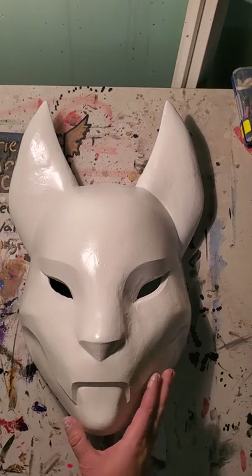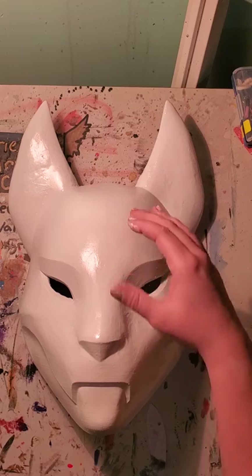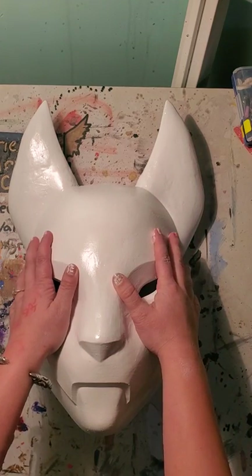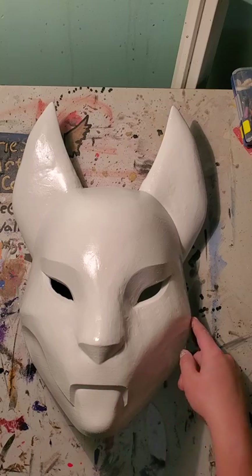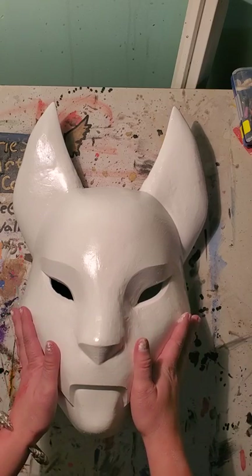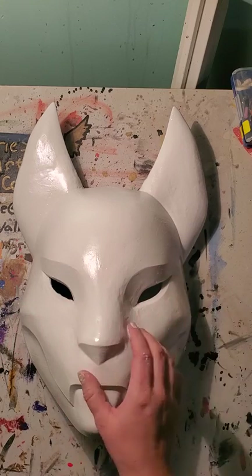Now, some of it's 3D printed and some of it's hand done because I had to print it in sections since it was so big — it's absolutely massive. I had to cut it off right where the ears are and along the mouth, so I had to do a process called Bondo to seal it together, then sand it down and apply primer, which turned it gray.